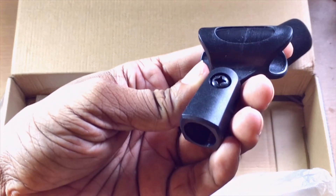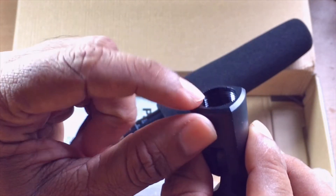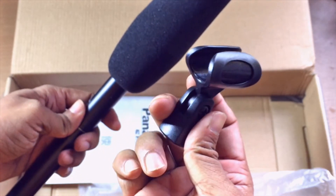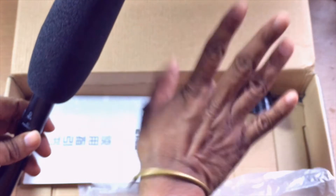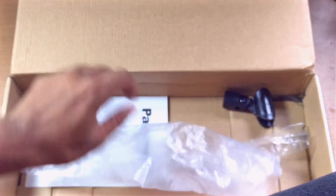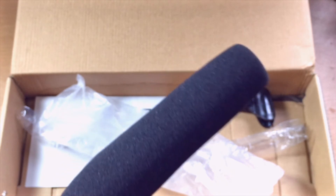Here is the stand support — if you have a stand you can just use it for that. I hope that this video will help you a lot to find a good quality microphone for your YouTube channel, TV reporting, or videography.